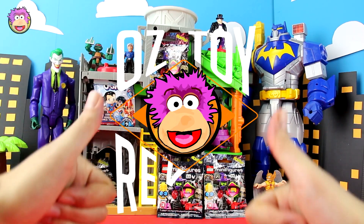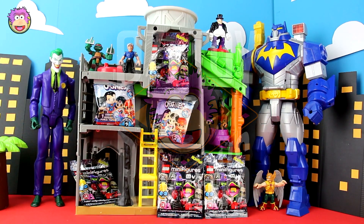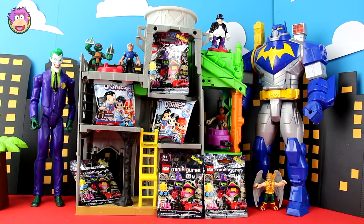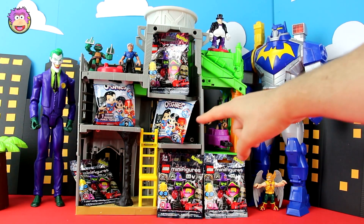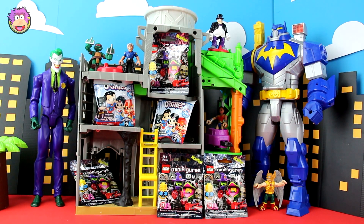Hello and welcome to Oz Story Reviews. Oz here, and we've got a blind bag episode for you today. We've got two sorts of blind bags, six in total — the Lego Monsters Minifigures Series 14 and DC Ushis Series 1. Let's stop the chit-chat and open them up.